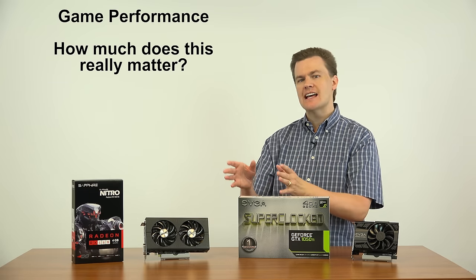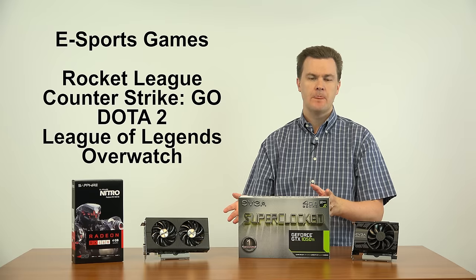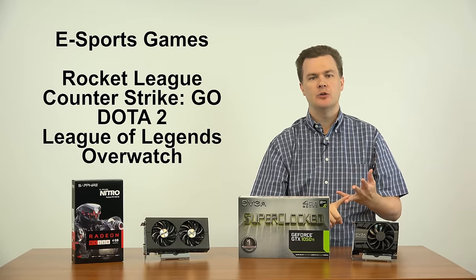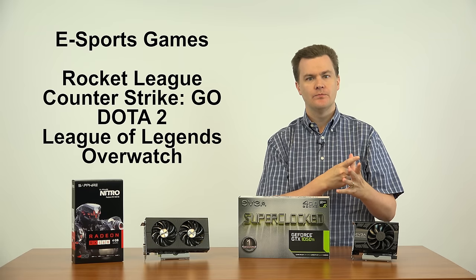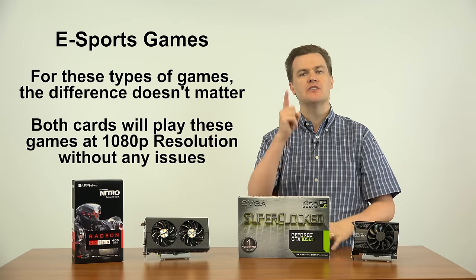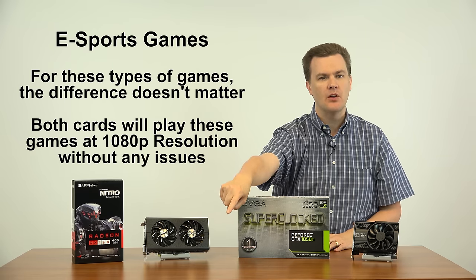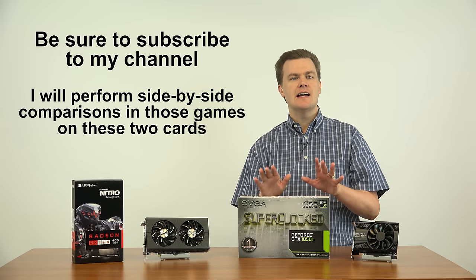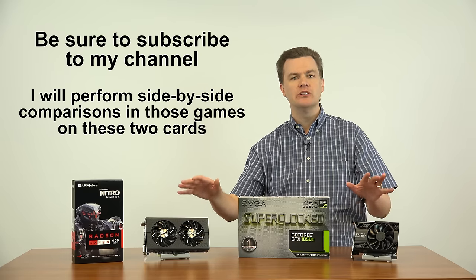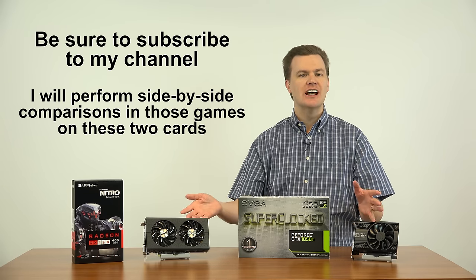Let me talk about game performance — how much does that 25% difference really matter? If you're playing eSports titles like Rocket League, Counter-Strike: Global Offensive, Dota 2, League of Legends, or Overwatch, it doesn't matter. Both of these cards will play those games perfectly. I will show that in upcoming game performance videos on my channel — subscribe below to see side-by-side comparisons. The short version: it isn't going to matter. Unless you need 200 frames per second, they'll both do 1080p 60-plus frames per second at all those games at high detail with no issues whatsoever.